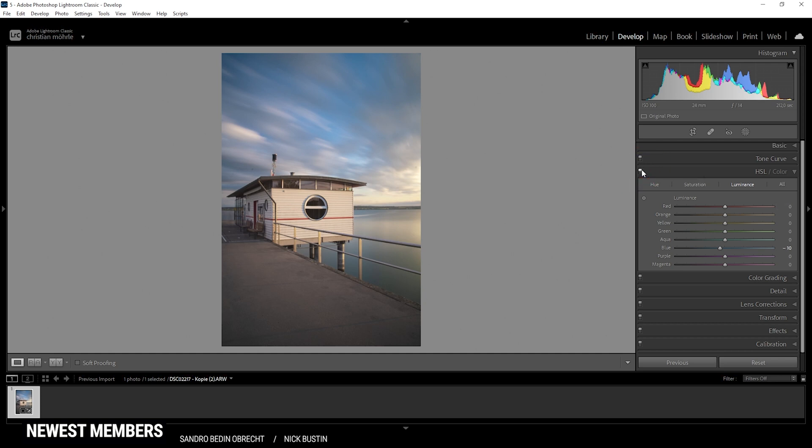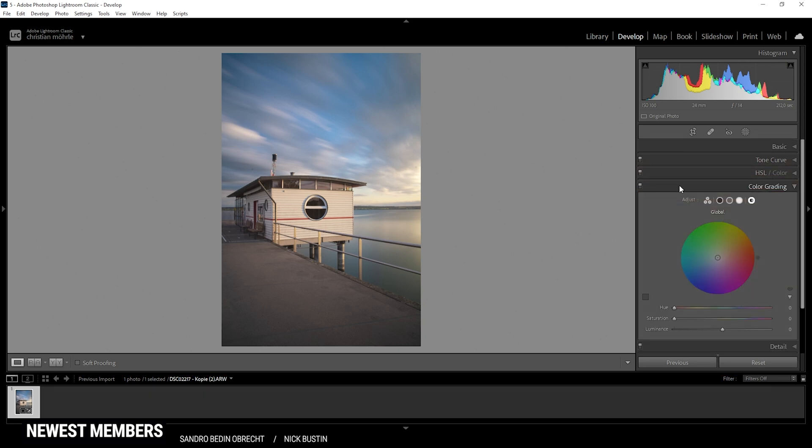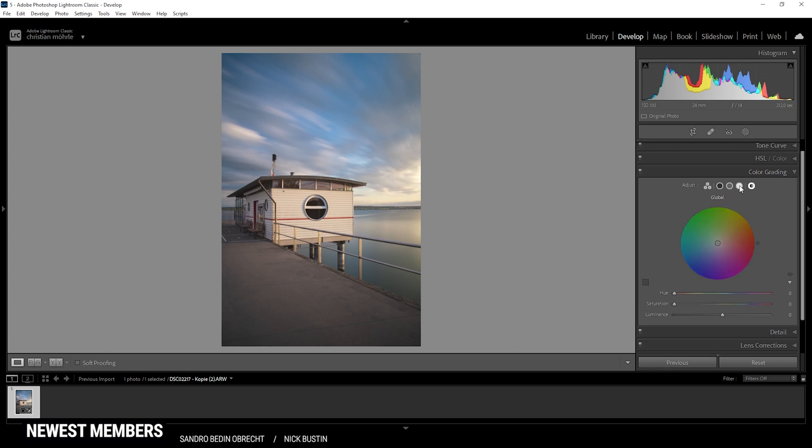So after those HSL adjustments, the image appears to be a little colder. That's just because I want to have a very impactful sky, and I had to change the blue color a little bit up there. However, with the color grading tab comes the most important part of the color grading process we are doing for this shot — and that is to apply a very warm look in the color grading panel.